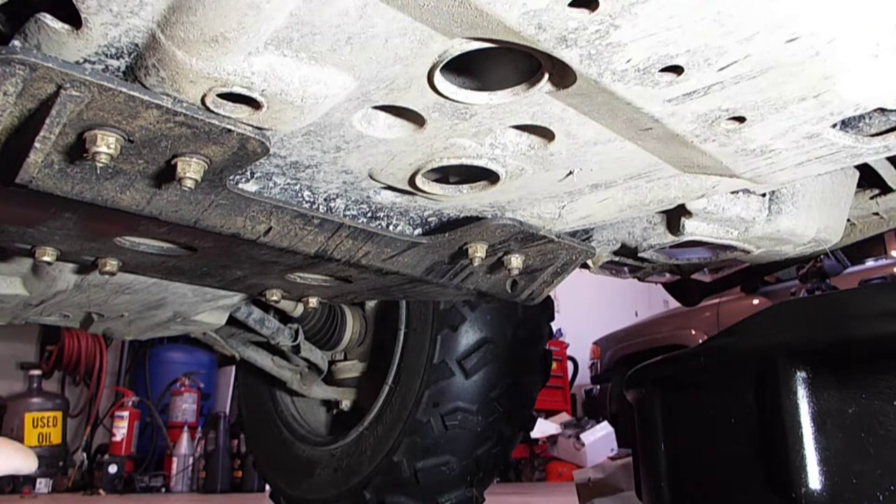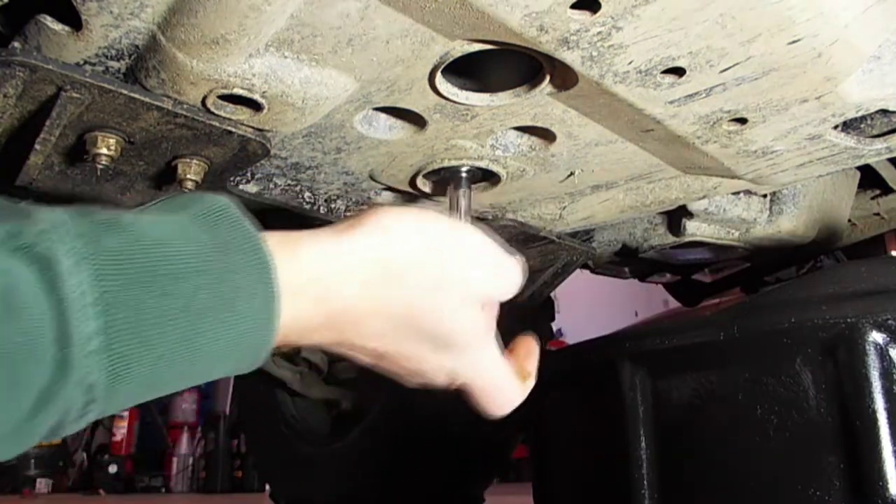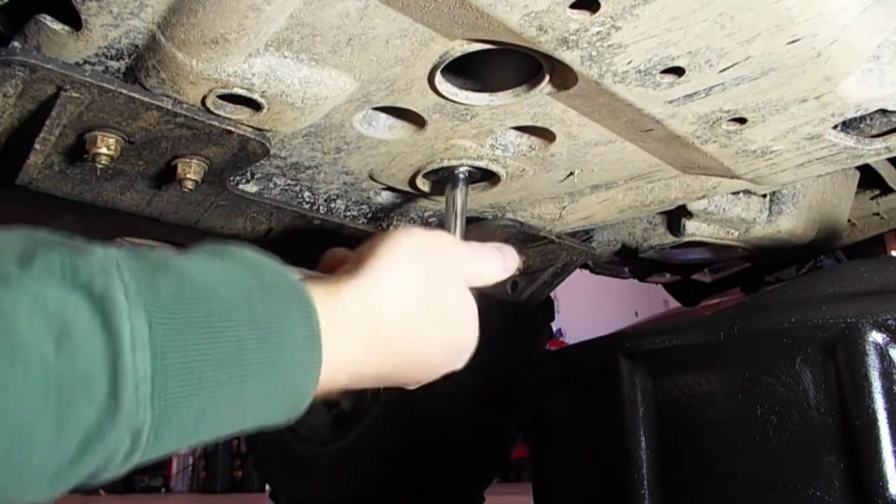First step is you're going to want to get the engine somewhat warm. The warm oil will drain better. So this one is somewhat warm, so we'll go ahead and take the 17 millimeter and loosen up the drain plug.